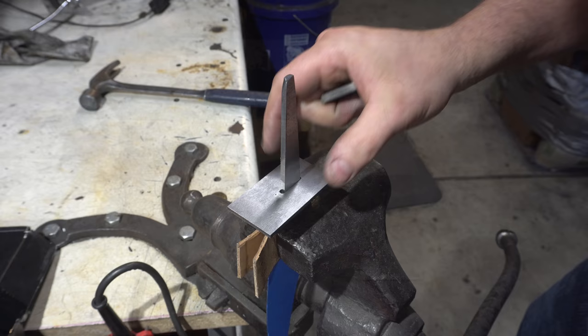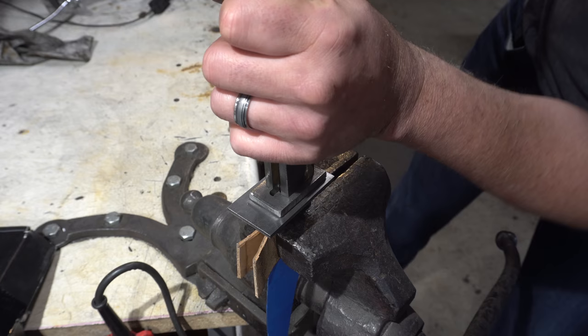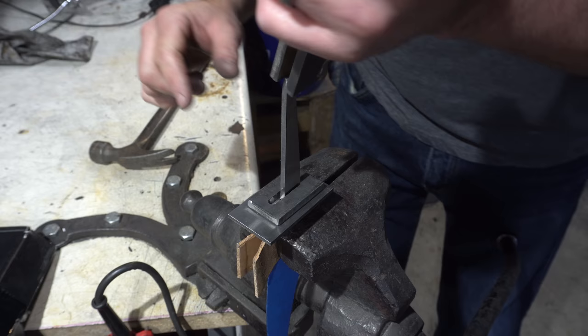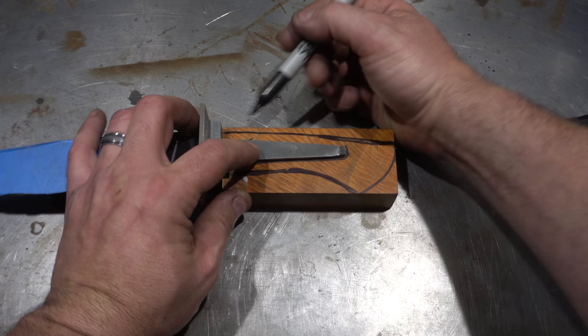I've slotted the guard on the mill — I didn't bother showing you guys because I've done that a million times. I've got my little sacrificial piece here because I'm going to hammer on it. It's pretty snug. What I'm going to do now is hammer it on really hard to get an indentation of the ricasso onto the top of the guard. In last Thursday's video I showed the new rotary tool that I got — that's what I'm using here to bed the knife into the guard.